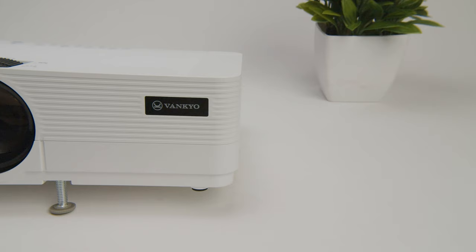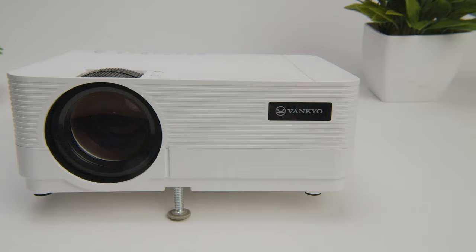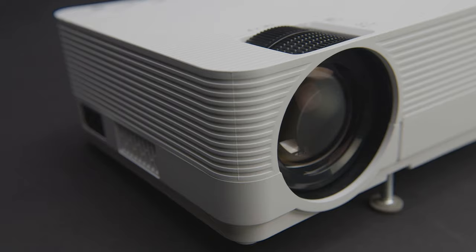The unit also has built-in speakers. They aren't going to be winning any audio awards, but they are effective enough in a standard or small space. The hi-fi stereo sound makes the content feel a little more immersive than a mono speaker would, but I recommend hooking up external speakers if you want a more cinematic sound experience.